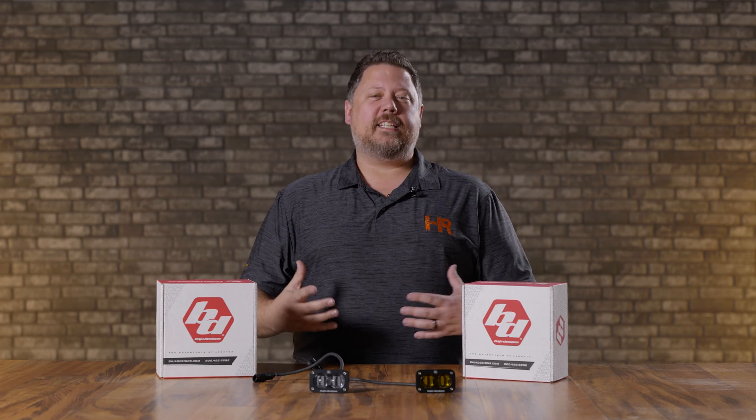What does SAE mean and why does that mean street legal? SAE stands for Society of Automotive Engineers. This is basically a group of people that got together and defined what is a safe light output for public roads where you're driving with other people.